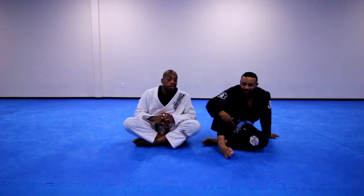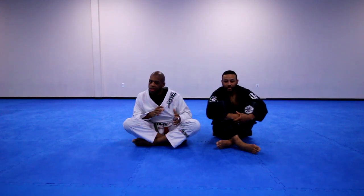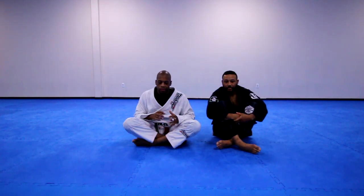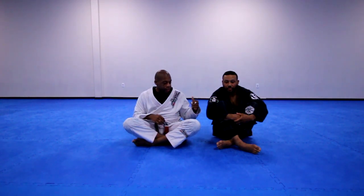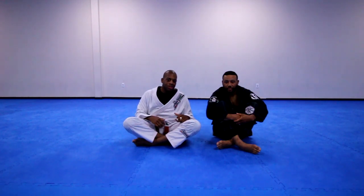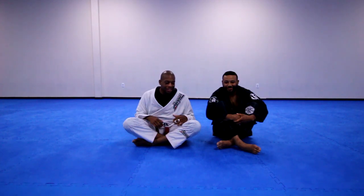Welcome to my channel. I want to do something really simple for the closed guard, and the focus is going to be on the overhook — one of the problems you run into and one way you can address it. Right now I have a visitor, Trevor, who trained with me at Evolve Academy, my alma mater. He's going to help me out with this technique.